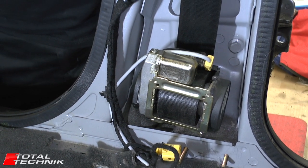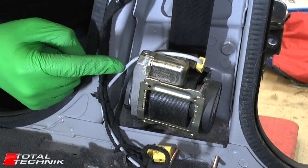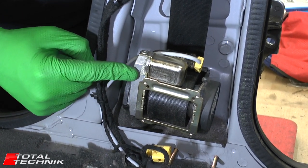Hi guys and welcome to the official trailer for our front seat belt removal video. This is for the Audi A6, S6 and RS6 for the C5 platform.